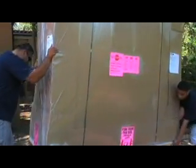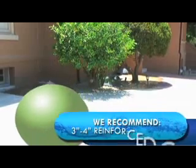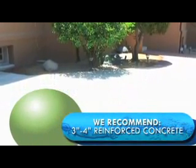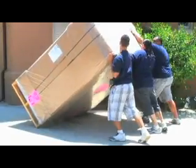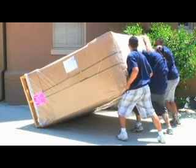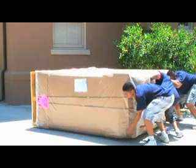A professional spa mover will protect your spa from damage during installation. Your new spa must rest on a solid and level foundation, such as 3-4 inch reinforced concrete, to prevent shifting that can damage your hot tub shell and finish. Professional spa movers will carefully place your spa on the slab to ensure that it is fully protected during installation.